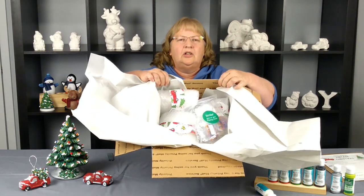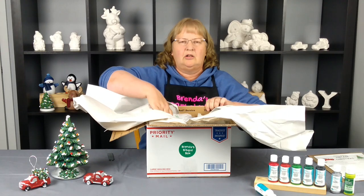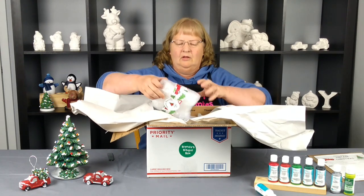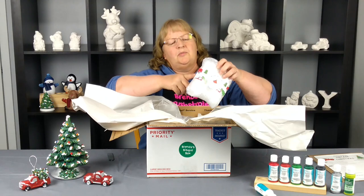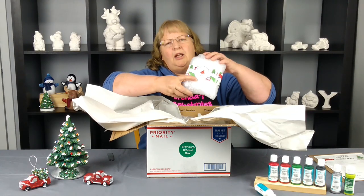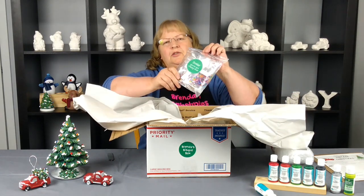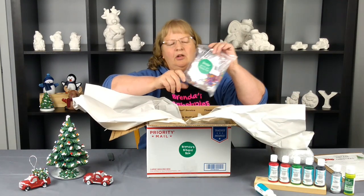Then underneath that is all your little goodies. There may be a little extra paper in there, but we tried to cut down on some of the noise. I'm just going to take out our packages — each one is banded and air-bubbled. This one is labeled tree base. And then we have a package of goodies, and we'll go through this after I get everything out of the box.